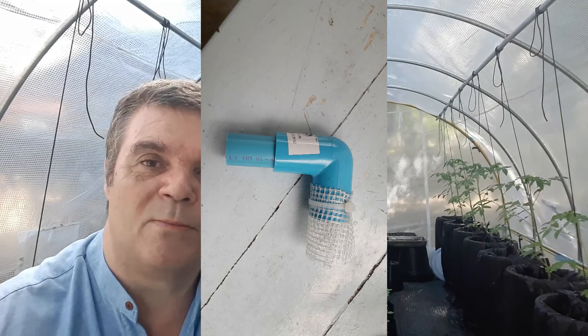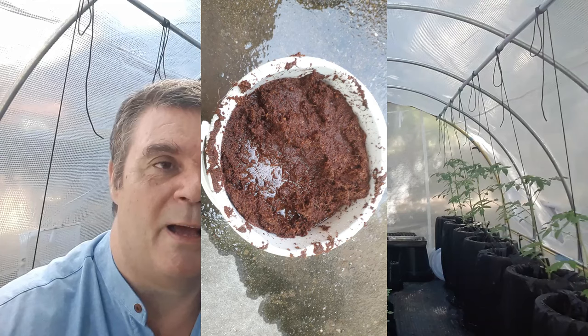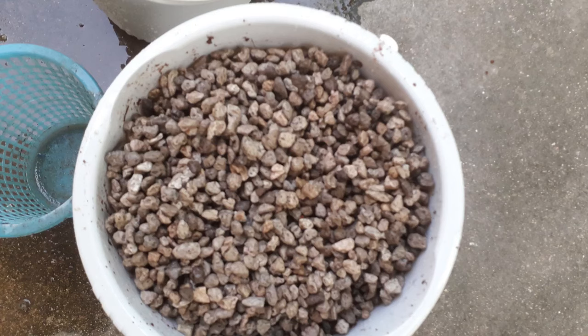Just wrap that tape around the bottom of the pipe, because the substrate I've used is coir and pumice stone. Pumice stone is very light and it floats, so when you put water into the bucket the pumice stone can float up inside the plastic pipe, stopping or reducing water from coming out and going into the recirculating system. This simple filter stops any large particles coming through and going into your water tank.